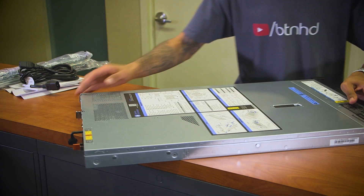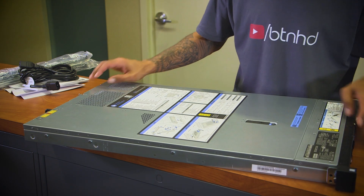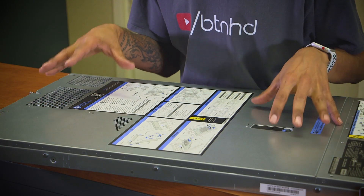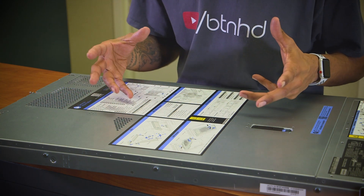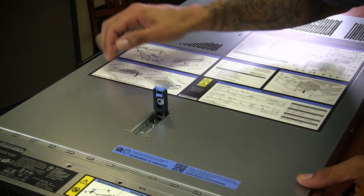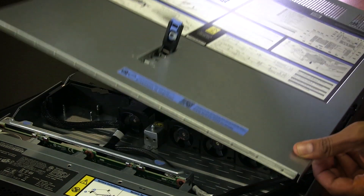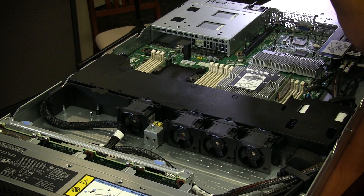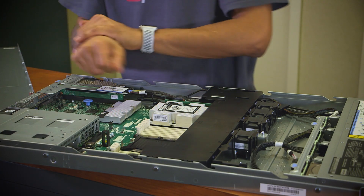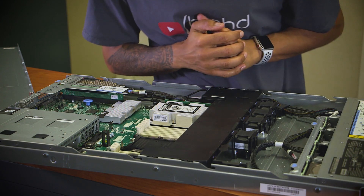We are going to open this guy up and see what's inside. So far we went over some of the ports and features on the SR530. I love to open up servers with you guys. We got that nice little latch - push and slide. I've got my electrical band on.